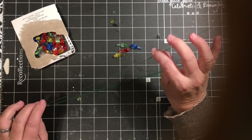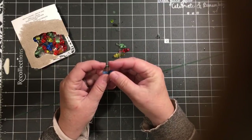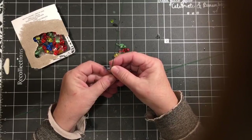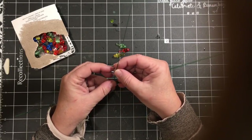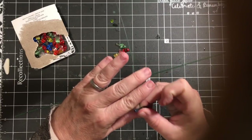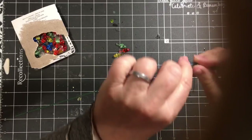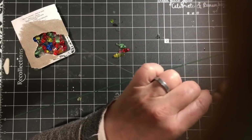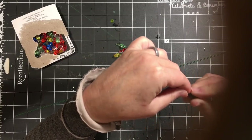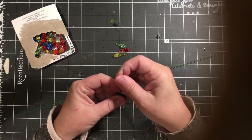I have my wire here and the first thing I'm going to do is leave about a two inch tail, and I'm going to go ahead and start wrapping this wire around. It needs to be very, very tight — very tight — because you're just holding this light with the wire at this time.